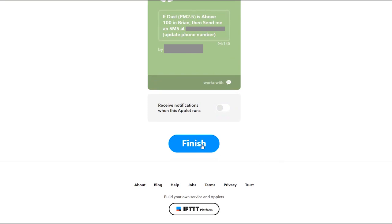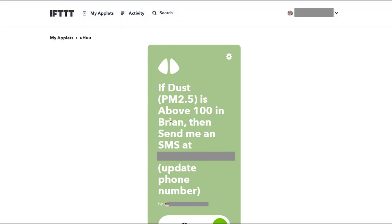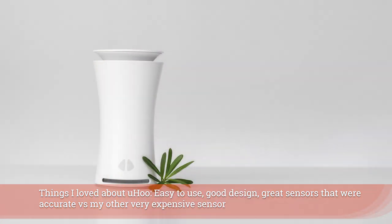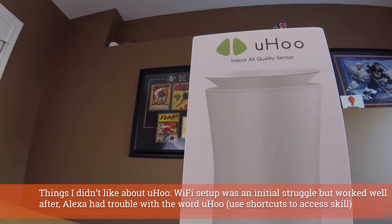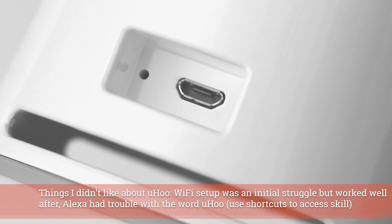Hit finish at the bottom and that applet is now active — it will send you a text message when you exceed dust PM 2.5. Alright, there you go — we're all integrated with Amazon's voice assistant and IFTTT, and this device is monitoring my home and tracking data over time, giving me notifications as things exceed the levels I want. I think it's a very interesting device. I love having an air quality sensor in my home and I'm looking forward to utilizing this going forward. So guys, what do you think? What questions do you have? Go ahead and leave them in the comments below, and we'll see you next time.